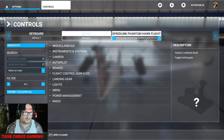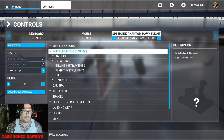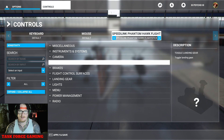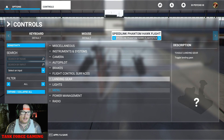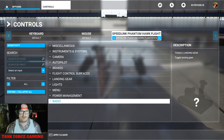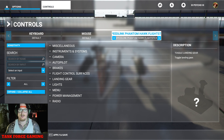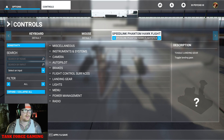If you go to all miscellaneous instruments and systems, don't even worry about it — you can do that in the cockpit view with the mouse, and the stick still works. Landing gear, lights, menu, power management — everything can be done in the cockpit view. I literally just use my stick for maneuver, that's it — just maneuverability.